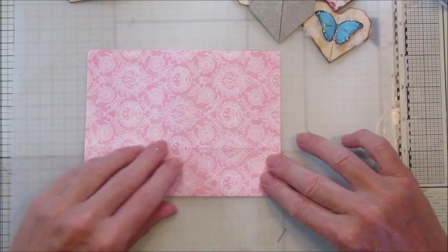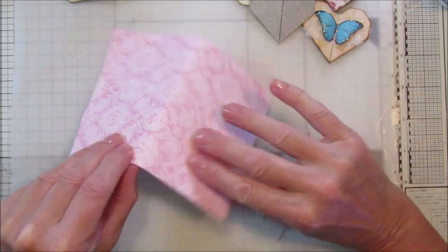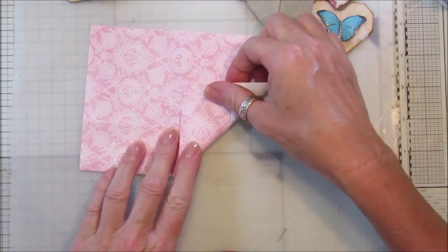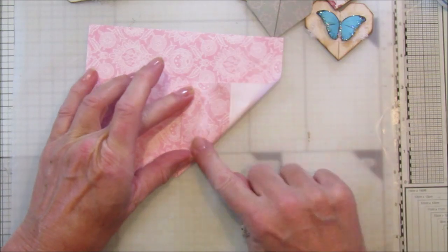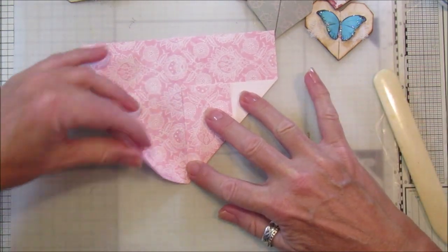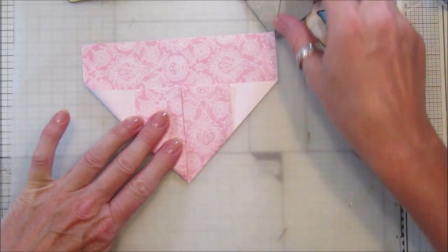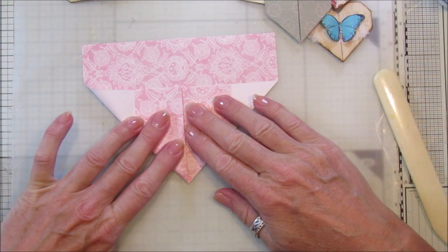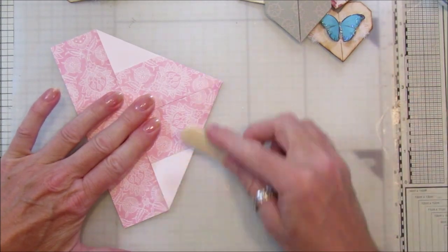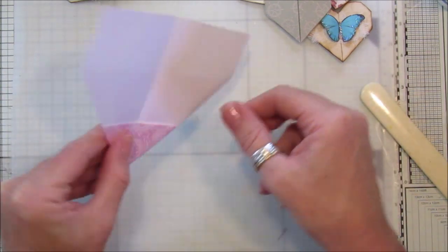Then we turn it over — you've got this bit on the bottom — and turn it over. Now you want to fold this up into the middle, so make sure you've got a nice line there and fold this up along your middle line like that. You can take your bone folder if you like to flatten it out nicely. Then take this side — this is what's going to make the pocket — so obviously get as close as possible and nice and neat, then flatten that down.